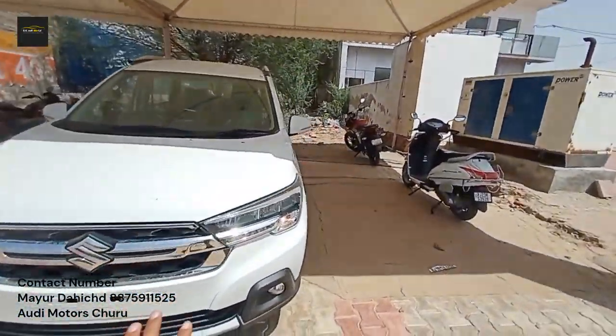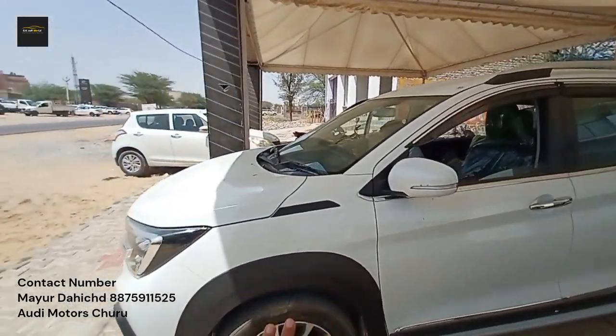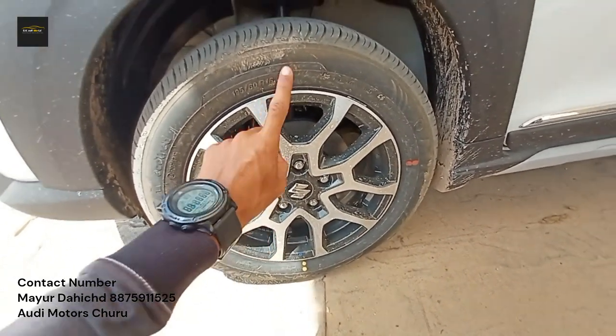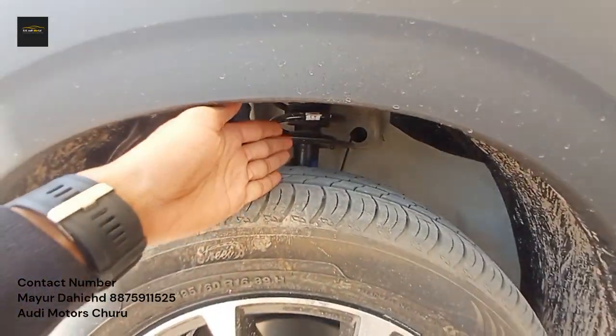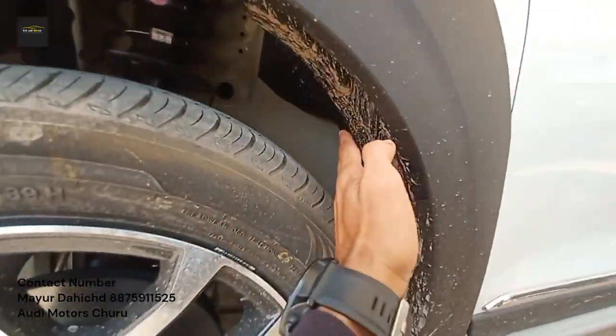Moving to the side profile, the alloy wheels are very beautiful. You can see the machine-cut alloy wheel design. The tire size is R16. You can also see the suspension of the wheels.